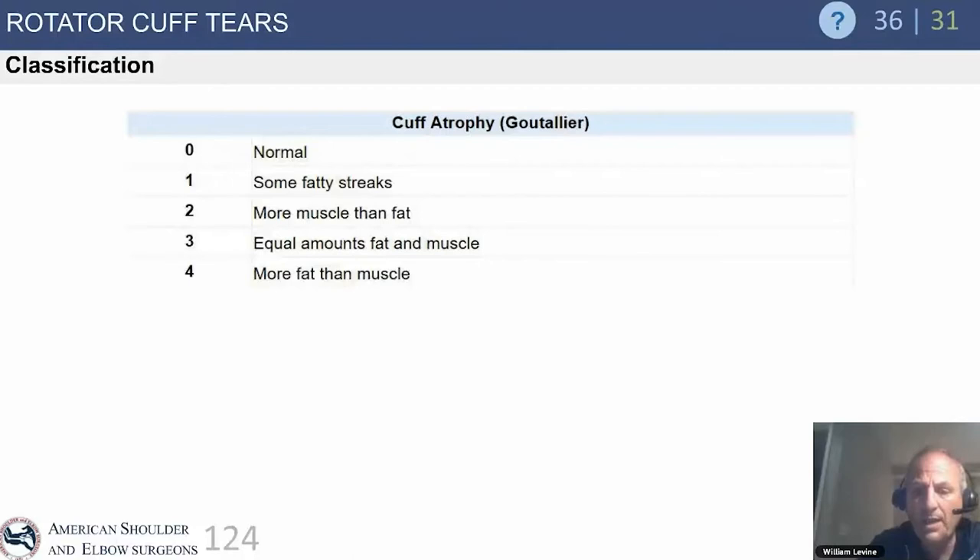The Goutalier classification has been highlighted in Europe to help determine when not to perform a rotator cuff repair. This is not universally agreed upon in North America or all of Europe, but it remains a controversial and widely discussed topic regarding who is best served with cuff repair, nonoperative management, or another intervention.